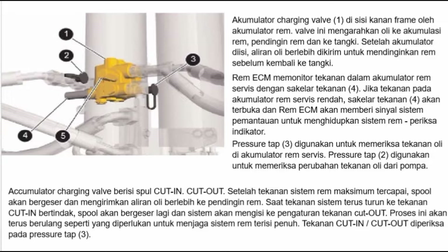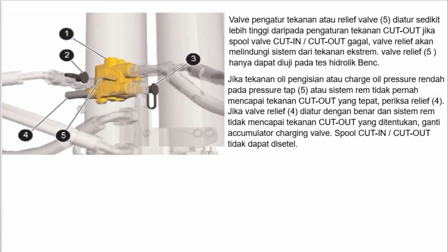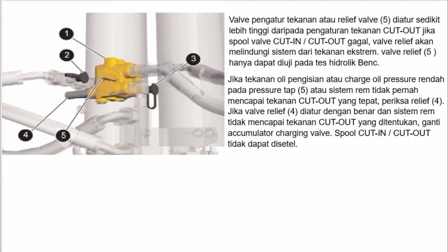Saat tekanan sistem terus turun ke tekanan cut-in, spool akan bergeser lagi dan sistem akan mengisi ke pengaturan tekanan cut out. Proses ini akan terus berulang seperti yang diperlukan untuk menjaga sistem rem terisi penuh. Tekanan diperiksa pada pressure tap 3. Valve pengatur tekanan atau relief valve 5 diatur sedikit lebih tinggi daripada pengaturan tekanan cut out; jika spool valve cut in atau cut out gagal, relief valve akan melindungi sistem dari tekanan ekstrim. Relief valve 5 hanya dapat diuji pada tes hidrolik bank.